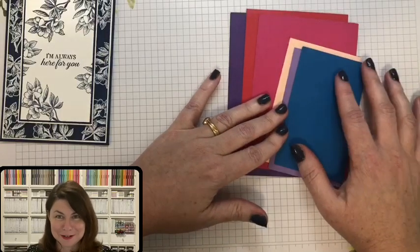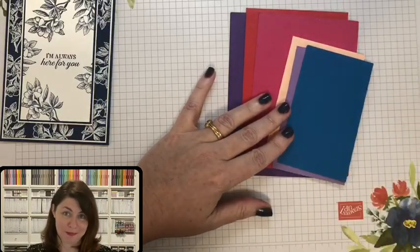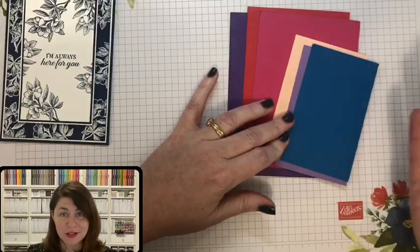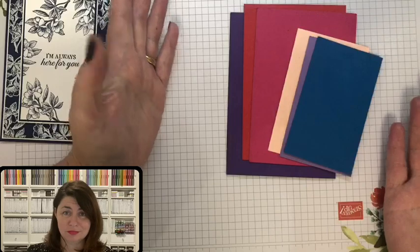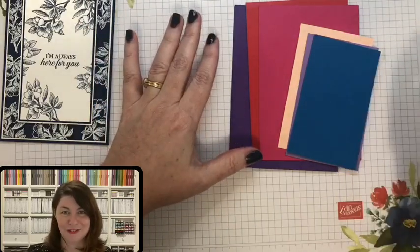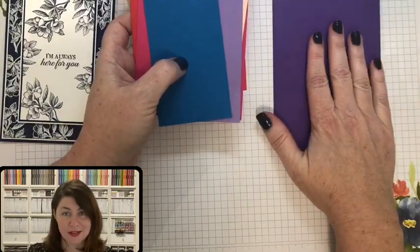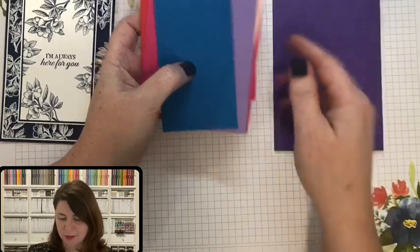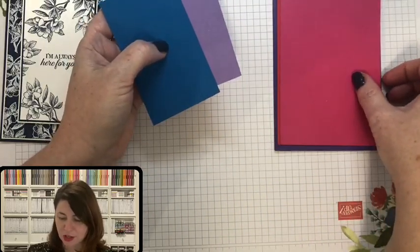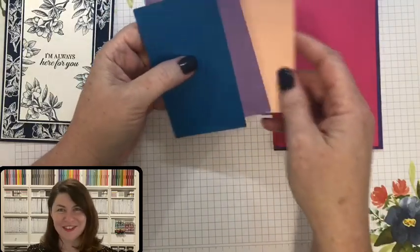Some of you may be using inches and some, like me, may be using metric. You can just pop a label on top with the color name and measurement. These could all be the same color — totally up to you. So: Gorgeous Grape is our card base, then we come in with a Poppy Parade layer, then Melon Mambo.